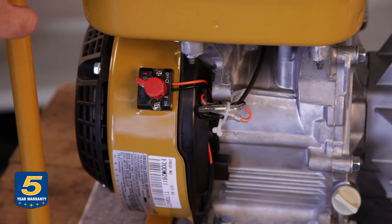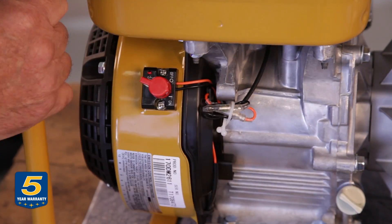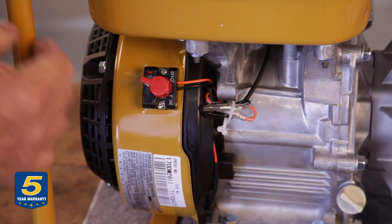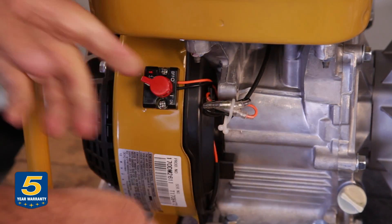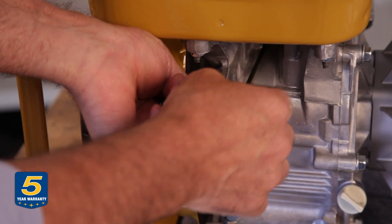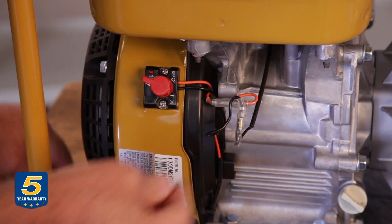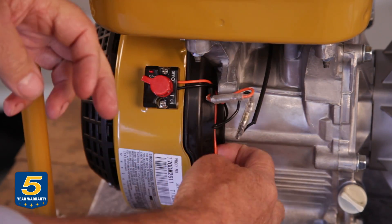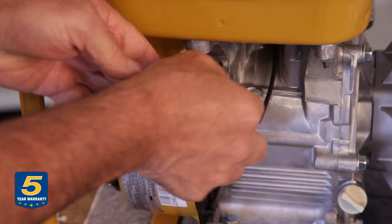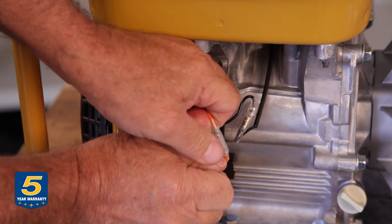If you have no spark, I'm going to show you a couple of things to check. First, confirm that you have oil in the engine crankcase — we've already done that. Now I'm going to show you how to disengage the low oil sensor system. The orange wire connects into the crankcase to the float switch. I'm going to disable the system by disconnecting that switch — by merely pulling these two wires apart.